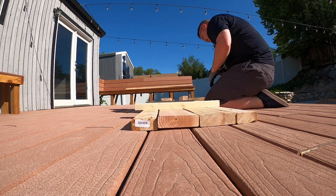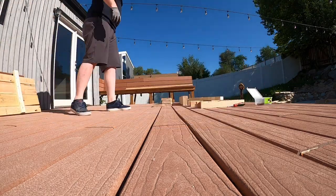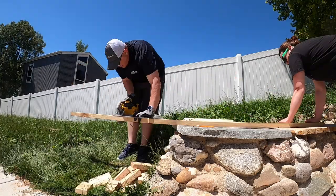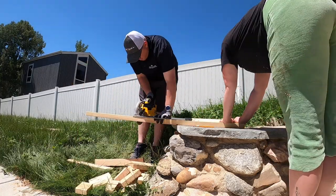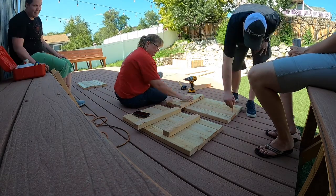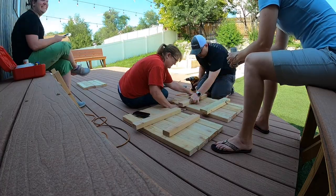At this point you should have all your measurements. It doesn't matter if you build the outside or inside first — we built the outside first because we wanted to see how it would sit on the concrete pad. We then built the inside box, making sure it was fairly precise, because you don't want to have to make corrections to the concrete after it has set.